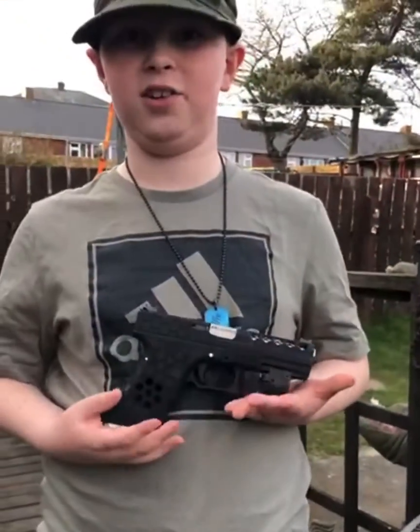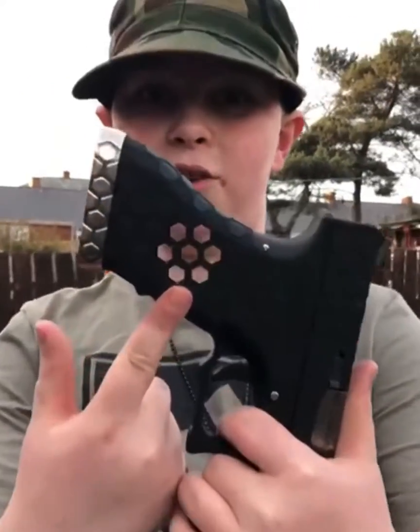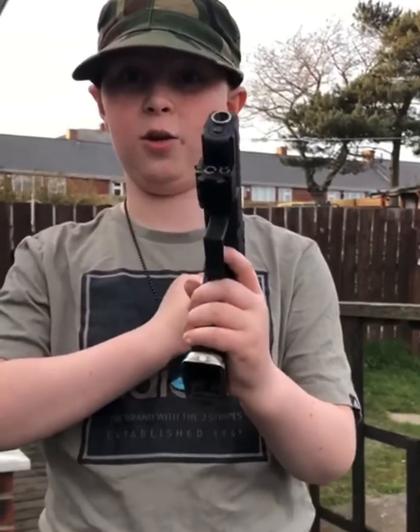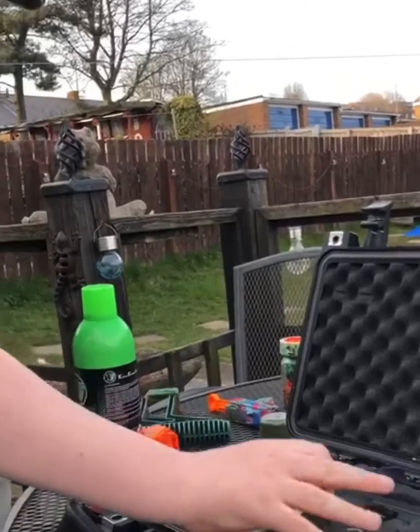This is the Armorworks Custom Hex Cut Glock. The reason why it's called hex cut glock is because it has hexagons cut out on the grip and on the barrel. The reason for that is so it's lightweight and it has quicker reload.